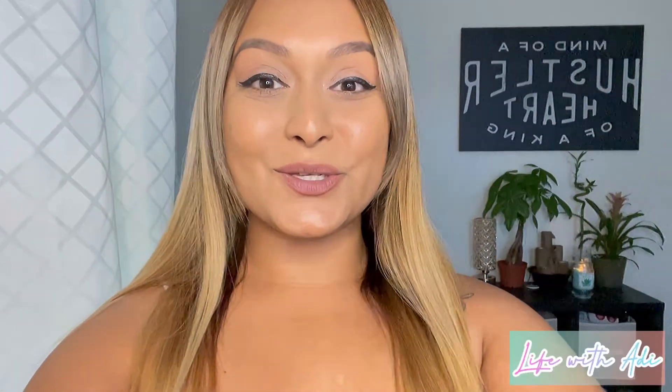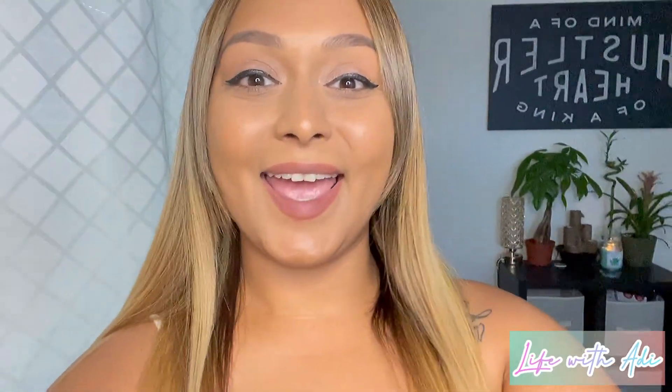Hey, welcome back to my YouTube channel. If this is your first time here, my name is Adriana and it is very nice to meet you. If you are returning, hey, I'm back and I'm back with that video I said I was going to do.